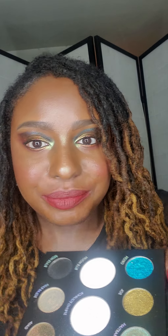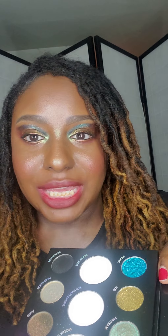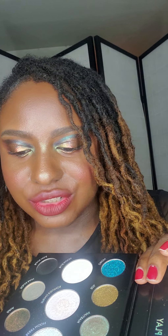For me, it doesn't really matter, I like to use both. Some people may feel less intimidated using the powder form of these multi-chromes. Some may even feel it's easier to work with versus the liquid one, which I can understand. So now let's get to the swatches.